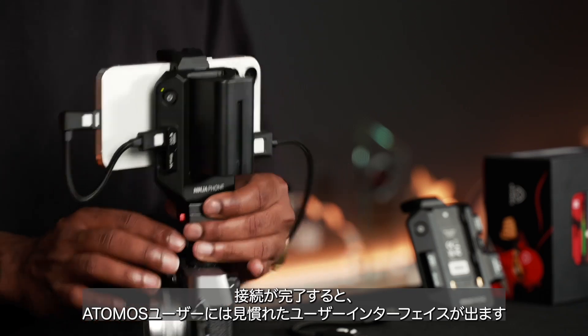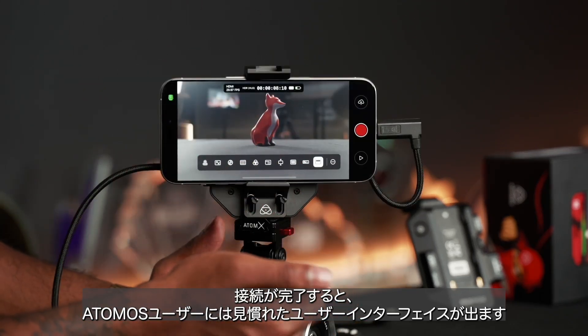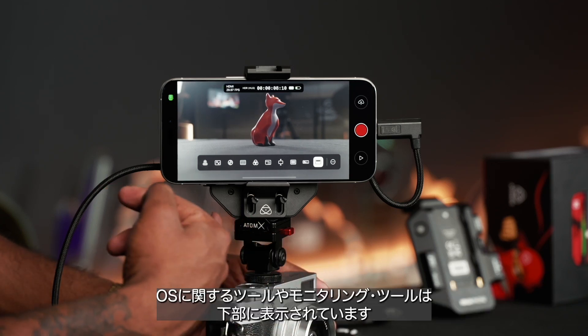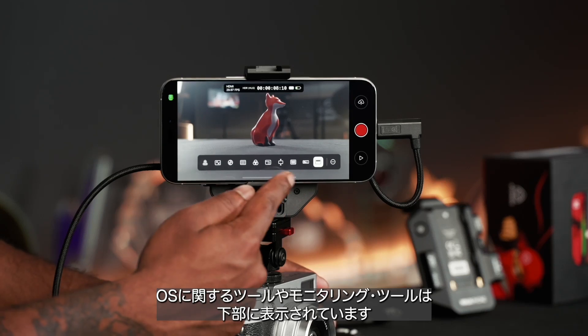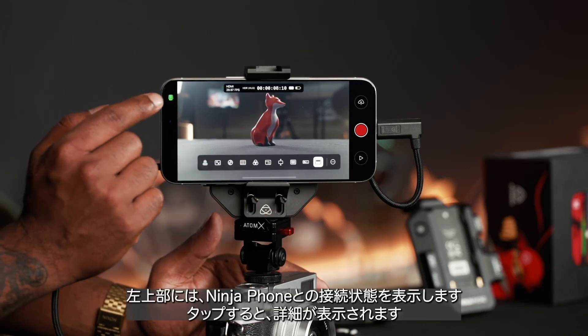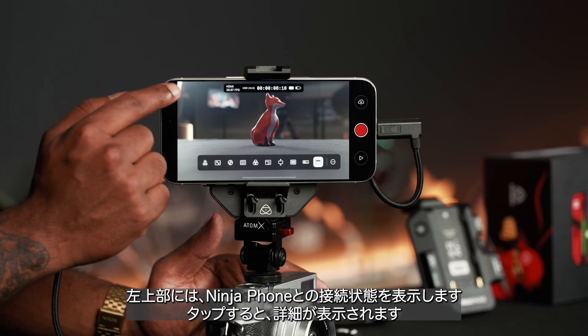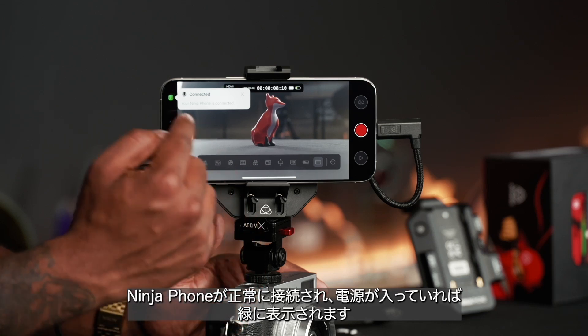Turning this around, you can see a very familiar user interface. If you're an existing Atomos user, you've got your OS tools and monitoring tools set up right below. On the top left is a little indicator showing that the Ninja phone is connected — if you tap on it, it'll confirm the Ninja phone is connected and the green shows that it's powered on.